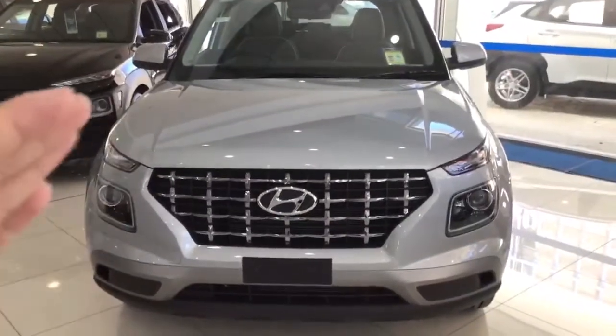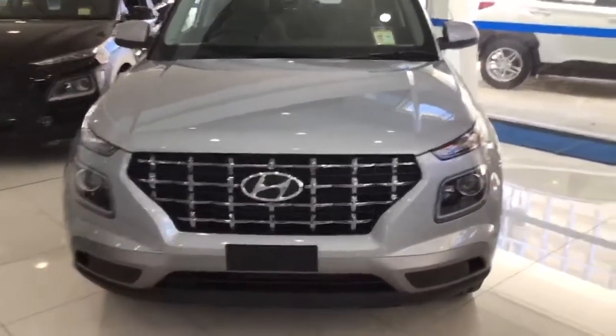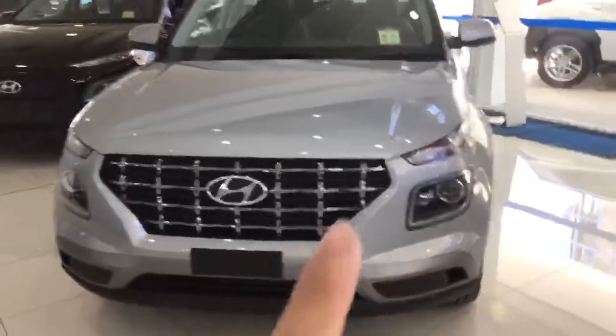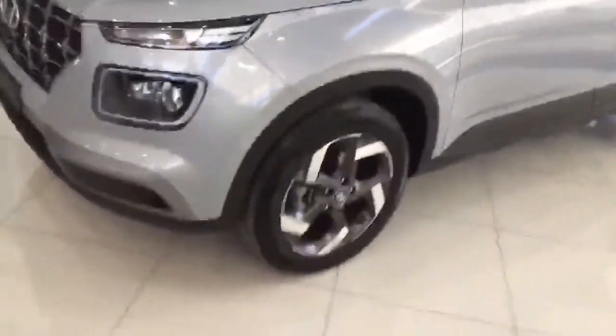Starting from the front of the car, we have LED daytime running lights, LED front headlights, and a nice big front chrome grille.